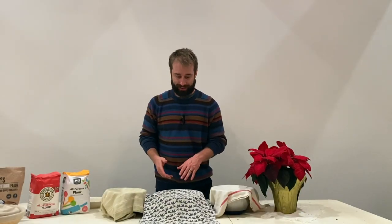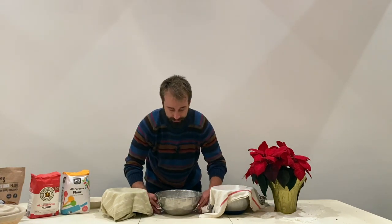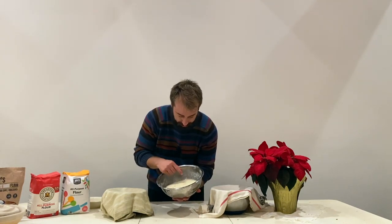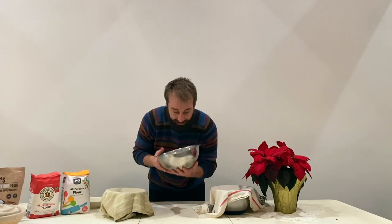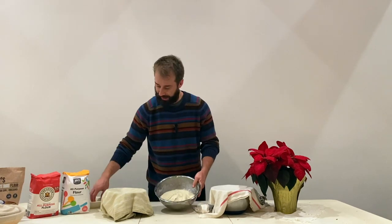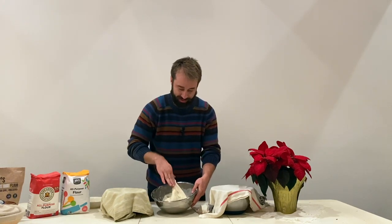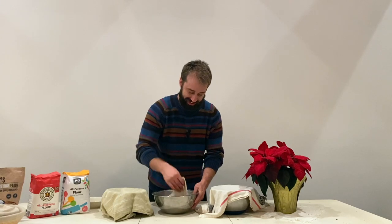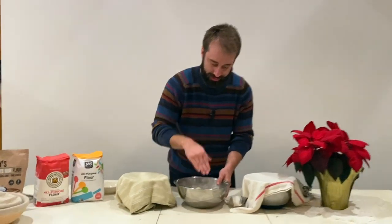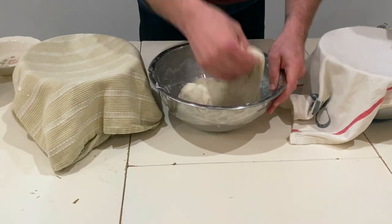Welcome back — we are doing our fourth and final set of folds. You can see the dough has really expanded, there are some nice air pockets forming, and it has a great smell. Just a quick fold, we don't have to do a lot. See how fluffy and expanded it is — so much different from the start. There's a lot more elasticity to it now: you can push down and it bounces right back.